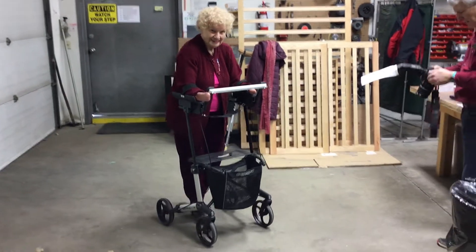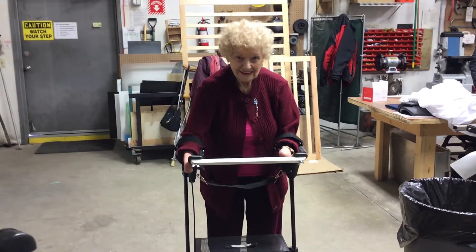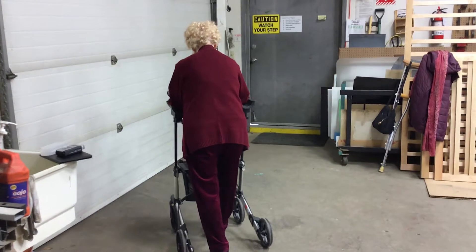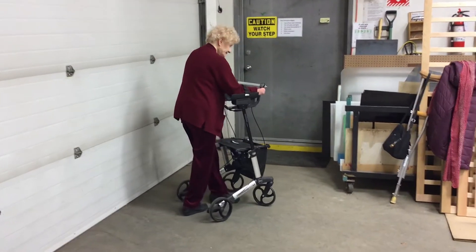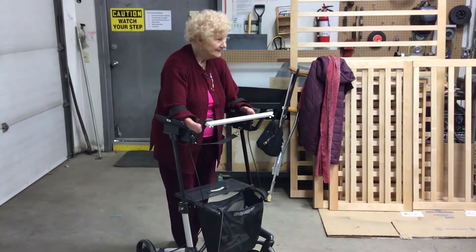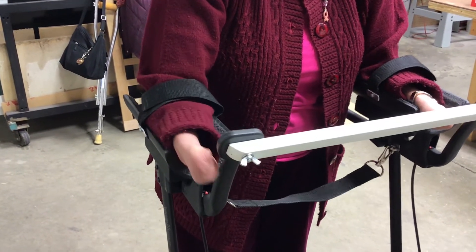That's it, go sideways. Walk around back over there. So if you could put on the brake. Pull it back. Move forward.